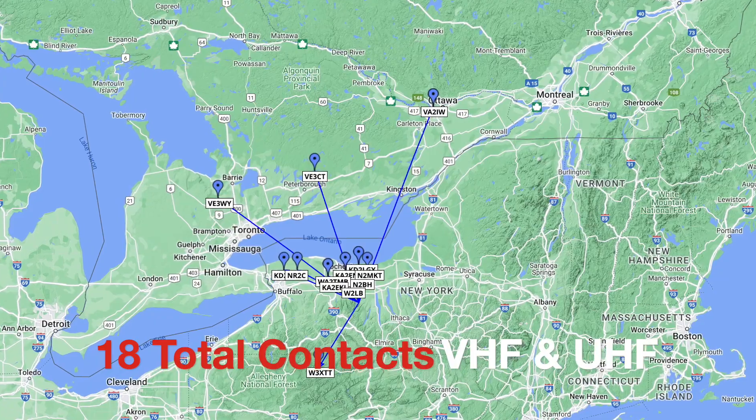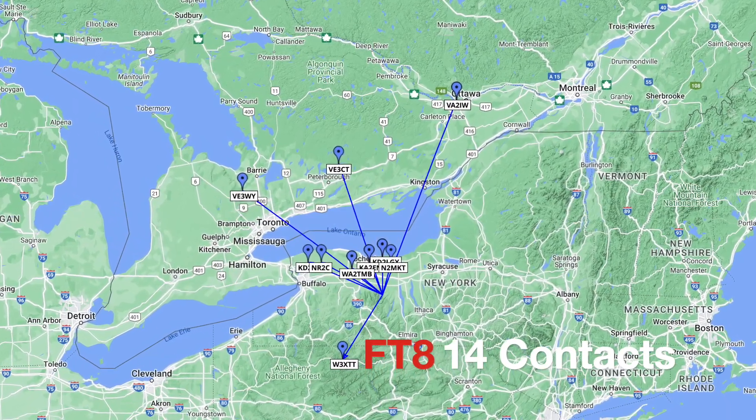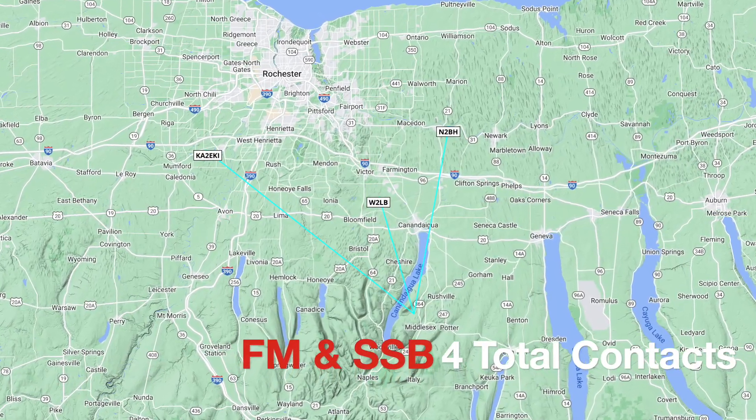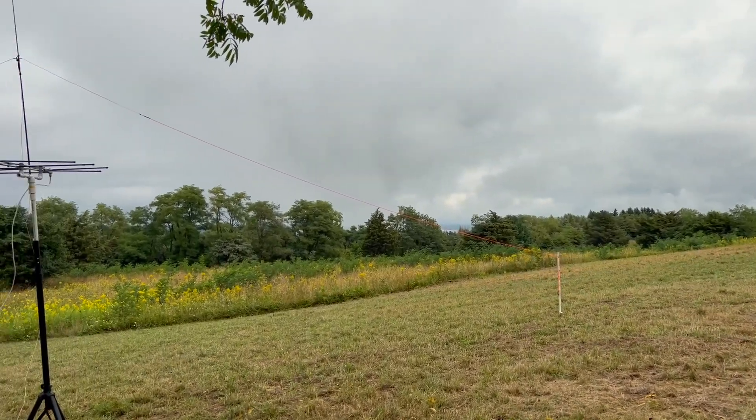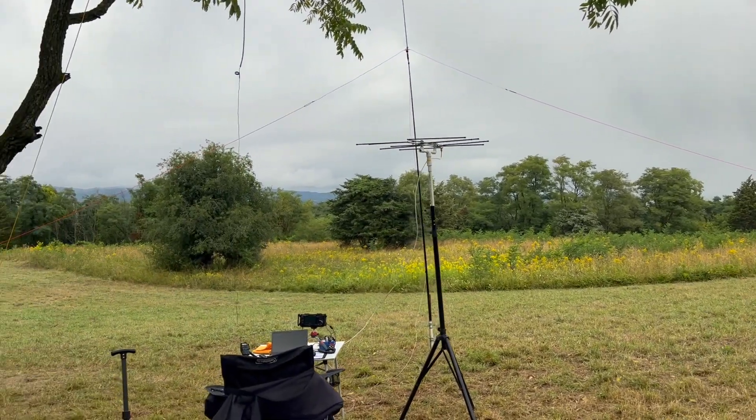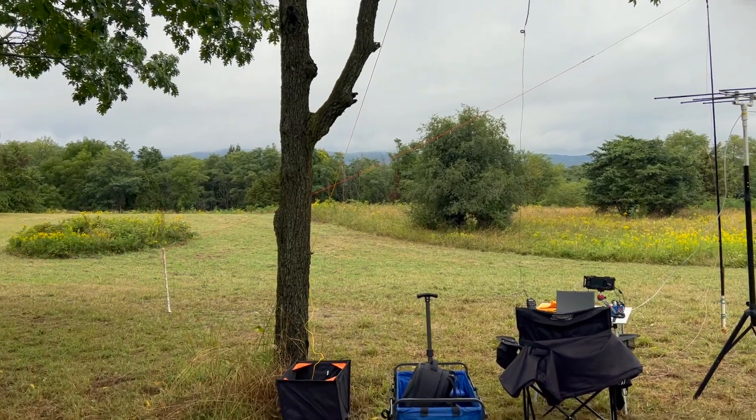That was fun. We got 18 contacts in the log — that's more than enough to get the park and the summit activated. A lot of it was digital on FT8, and I got FT8 contacts on 6 meters, 2 meters, and also 70 centimeters. I got a couple FM voice contacts on 2 meters, as well as one on 1.25 meter FM. Definitely not a typical POTA or probably not even a typical SOTA activation, especially with all the gear I brought. But I'm not your typical activator. I like doing this during the VHF contest because it's a great way to get out and do new and different bands and modes — things you don't typically do during portable operations like POTA or even SOTA.